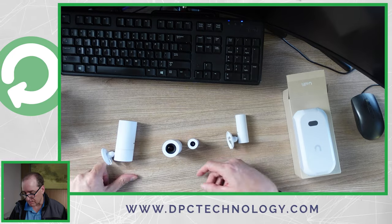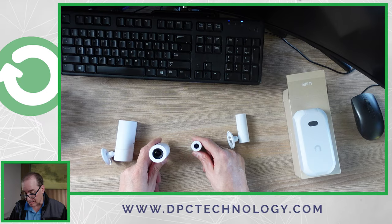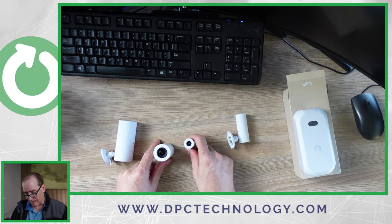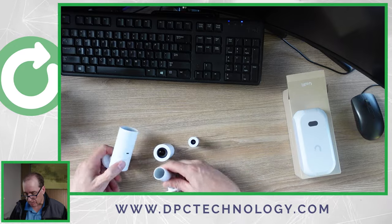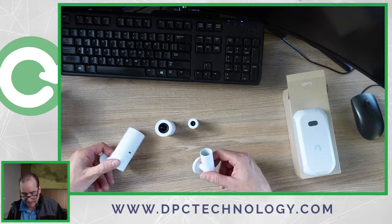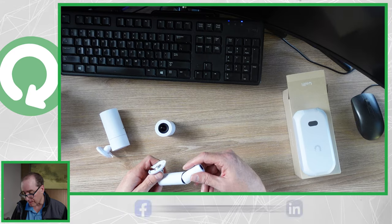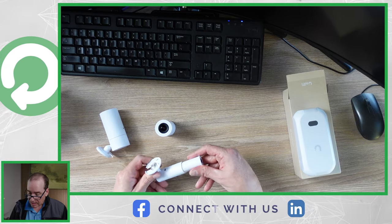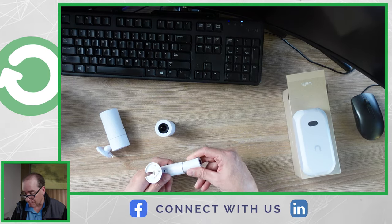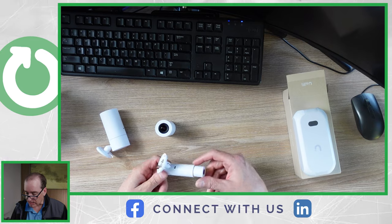Here I have the original AI Theta camera in the bullet form and the AI Theta Pro in the bullet form. You can see the size difference — the Pro is probably about twice the size of the original, roughly like a size D battery versus a size AA battery. These are their corresponding mounts for the bullet — sold separately. They just slide right in. There's a little rib down the front so you can only put it in one way, and a button that clicks into a small indentation.